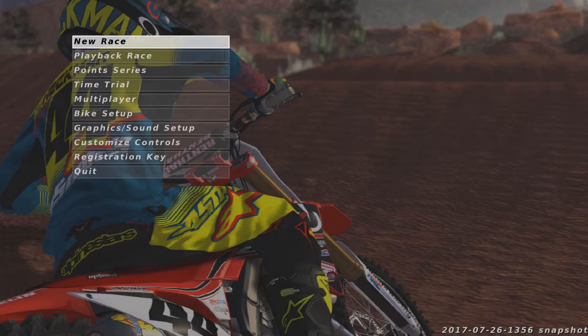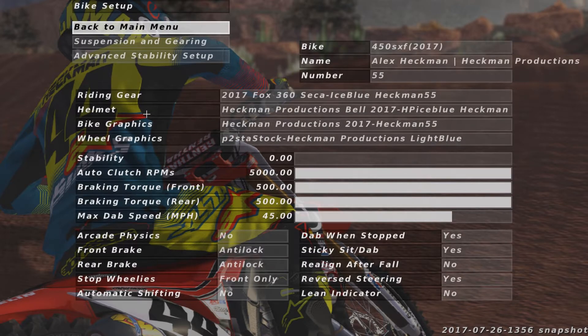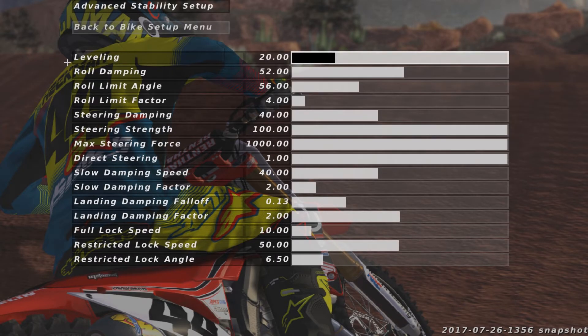We're starting off with the supercross setup — this is what I ran on the 250 and the 450 with just minor gearing changes. Here's my advanced stability: it is the same for every single bike I ride, and I will probably never tweak this ever again, so go ahead and take a screenshot, pause the video — whatever you want to do.